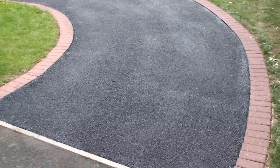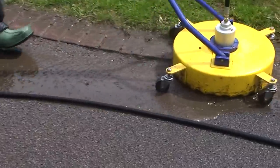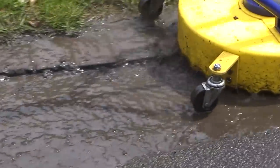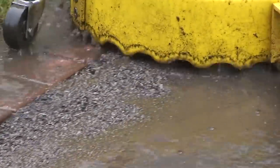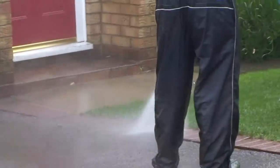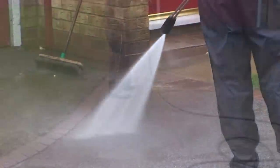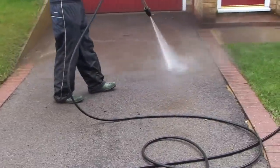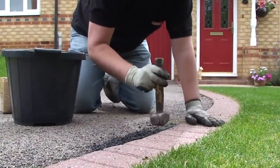Applying SealerBlock Back to Black provides easy future maintenance. As approved contractors and distributors of SealerBlock Back to Black, we can offer you a free consultation service to assess the condition of your tarmac surface and offer you advice on the best way forward to help you with your improvement goals. After a thorough deep clean to remove all the built-up dirt, moss, algae and weeds, followed by repairs to the potholes and cracks, the SealerBlock Back to Black can be applied.